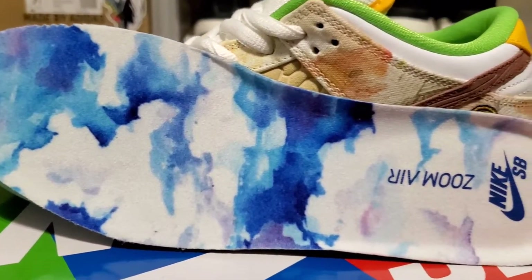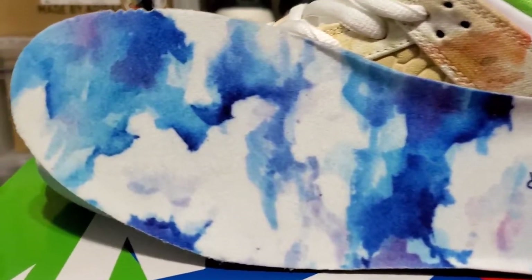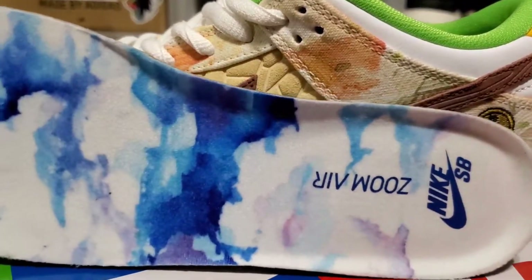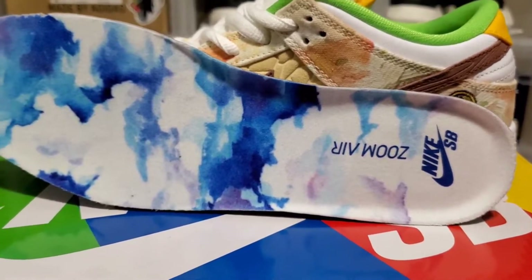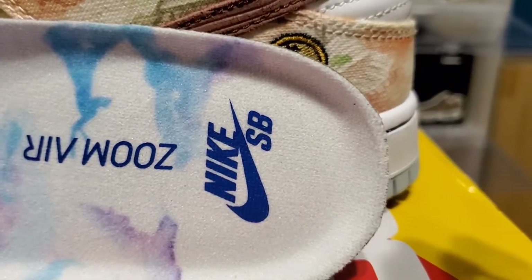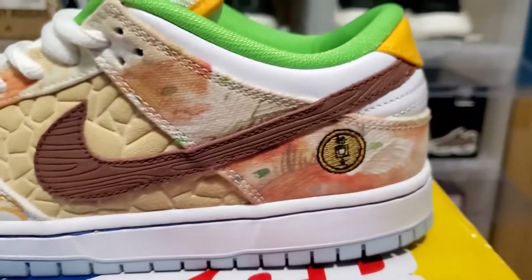Here's a look at the insoles — done in blue and white, but what it really represents is a picture of a blue sky, inspired by traditional Chinese slang implying that people treat their food as their heaven. You've got sky blue with little hits of purple and white — a really nice touch. Both insoles are different and each has its own story. You can also see the Zoom Air and Nike SB branding in that sky blue color, and since it is a SB, the Zoom Air unit is right here.